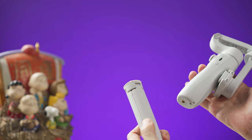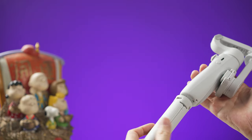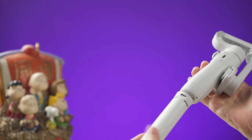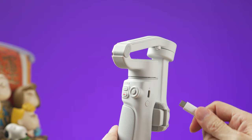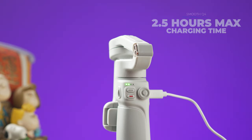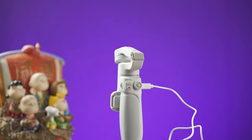The first step to make things easier is to place the tripod on the lower part of the gimbal. Now charge the device using the supplied USB-C cable. When the gimbal is charging you will see the green lights turning on from left to right, and when the battery is fully charged all the green lights will stay solid green.